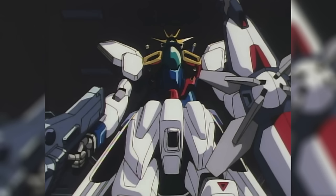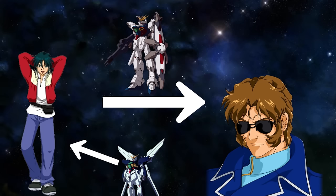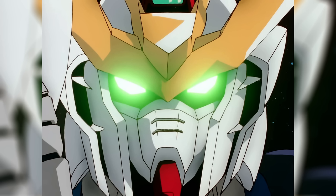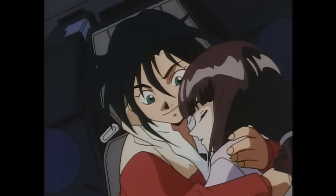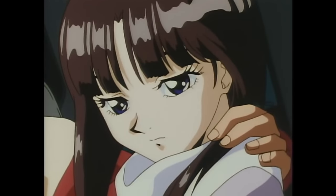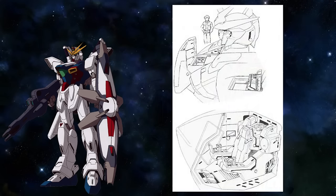Throughout its service life, the Divider would be overhauled two more times. The first time was when the Divider switched pilots — Garrod switched over to the XX, and Jamil Neat took over the controls of the Divider. The Gundam X had a safety system where a special joystick known as the G-Con or G-Controller needed to be inserted for the mobile suit to be operated. Both the Divider and the XX needed this joystick, but there was only one controller for both mobile suits. So the Divider had to get its cockpit overhauled in order to function without the G-Controller.